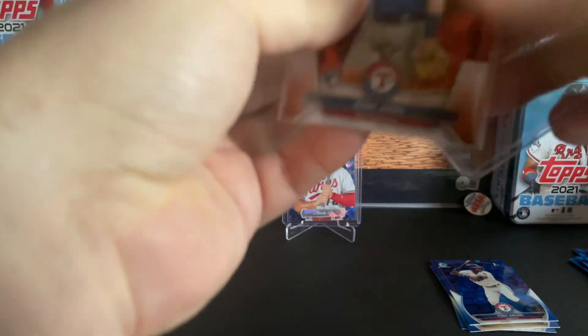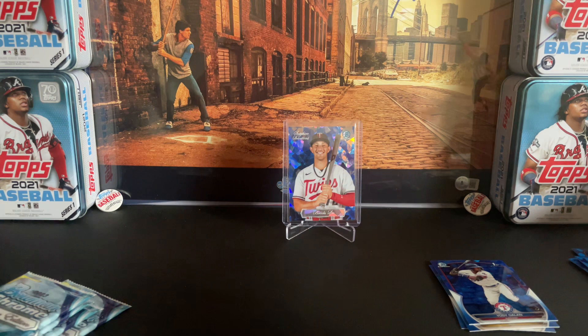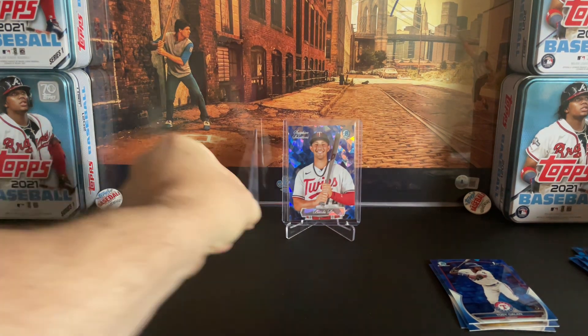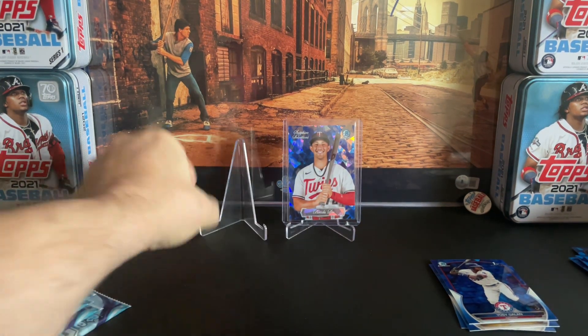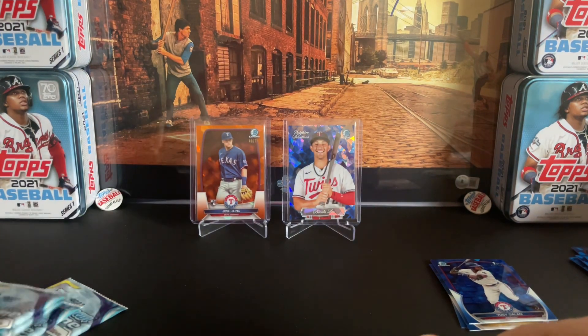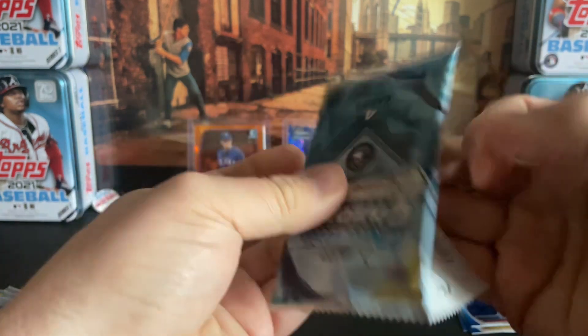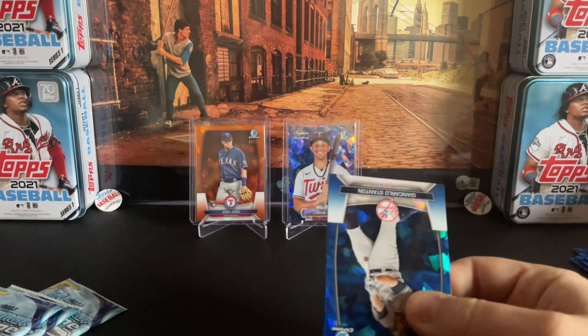I personally wish Bowman was just prospects — cut out the vets, even cut out the rookies, leave it at just the prospecting sets, use the other sets for vets and rookies. But at the same time, I'm not going to complain about an orange Young out of 75 in Sapphire. Very nice.